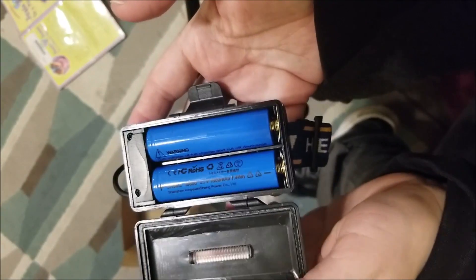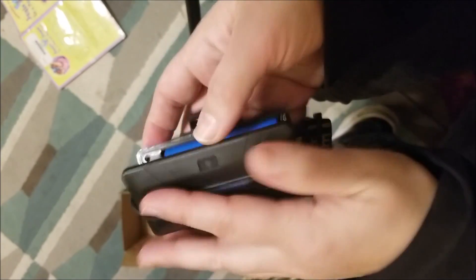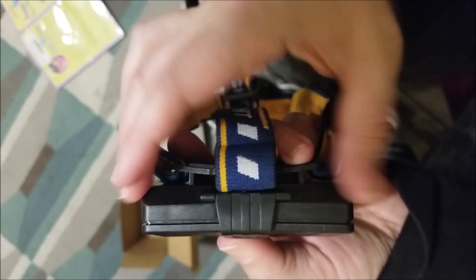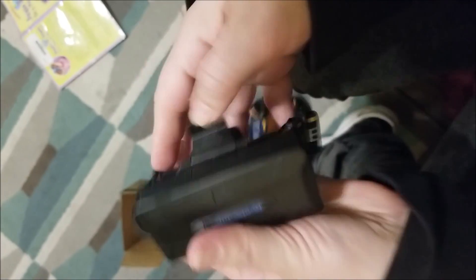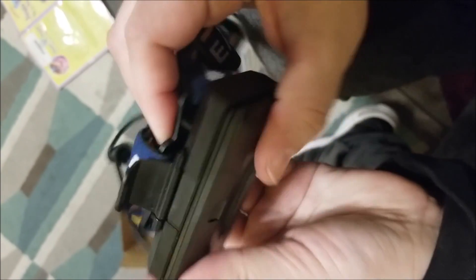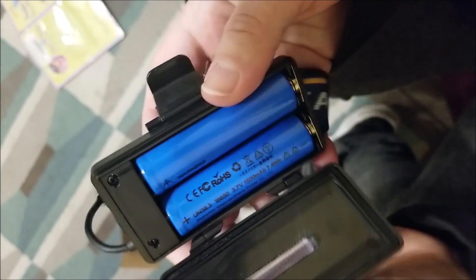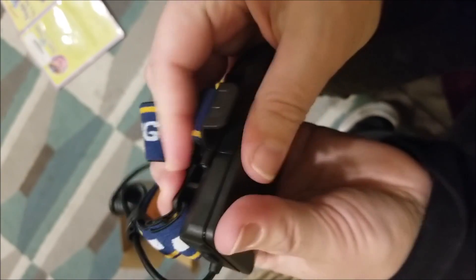I don't know if this needs to be charged first — these batteries — but let's find out. I'm wondering, guys, how secure this is going to be, because on its own, when the batteries are in there, it won't just shut all the way. See that?